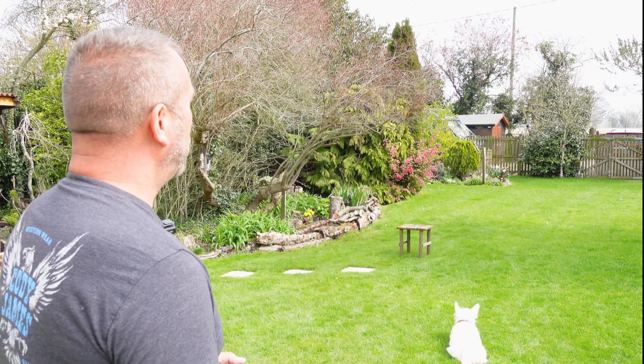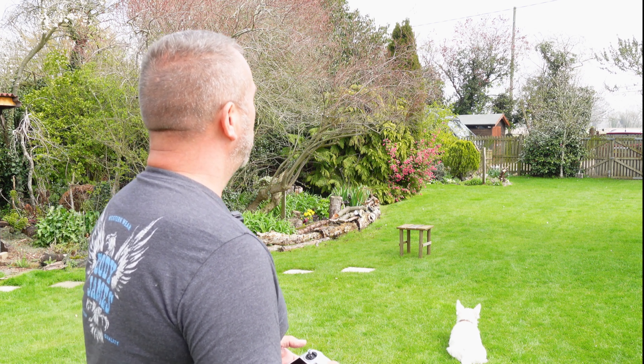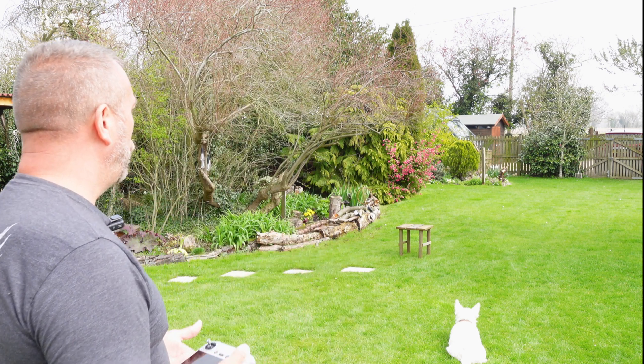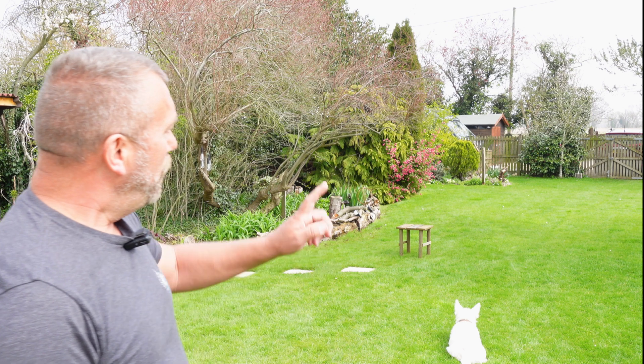It'd be pretty crap if it didn't, to be honest. But obstacle avoidance normally assumes there's going to be input. So if I'm not actually putting any input on the remote control, is the obstacle avoidance still going to be working? So this time what I will do is jump out in front. Let's see what happens.